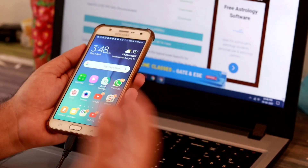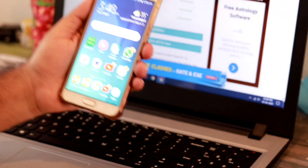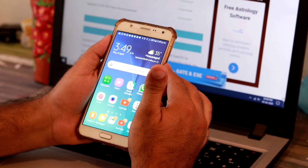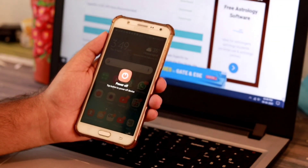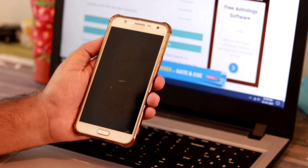So I have disconnected it. Now what you have to do is turn off your device. Let me turn this off. Now you have to wait for a few seconds until it gets completely turned off.